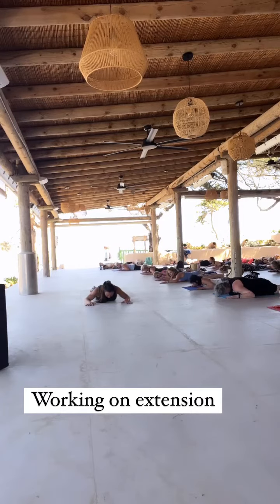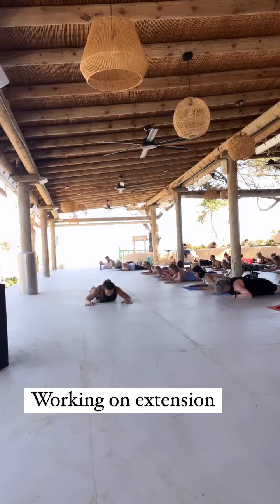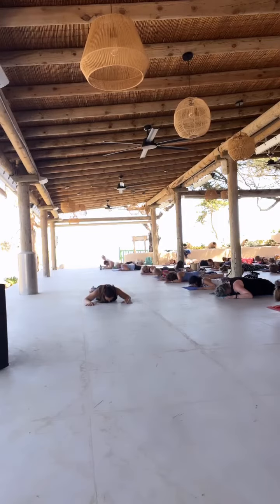Again, shoulder blades come down. And then just push away from the floor. Keep the bottom rib down, extend. And then lower down. And then just let go.